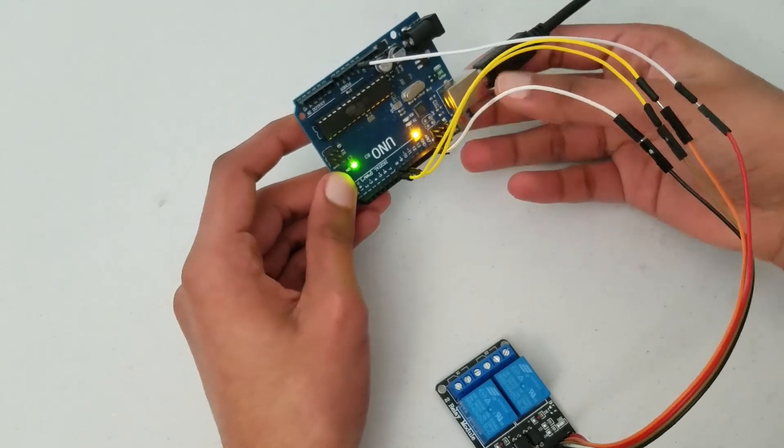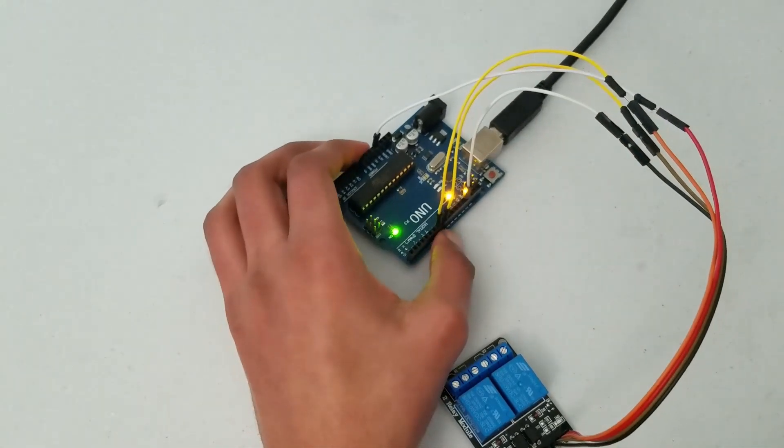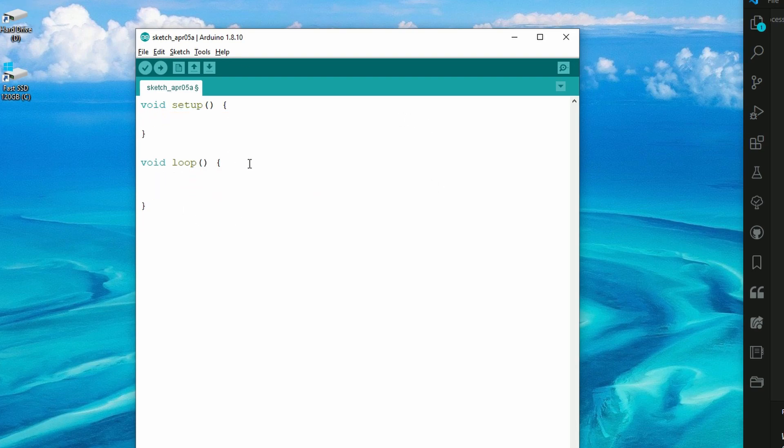Now we need to go onto the computer and into the Arduino software. Make sure your screen looks the same as mine with the void setup and the void loop. You don't need these comments — I'll remove them. If you don't have these functions, you can just type them in now.